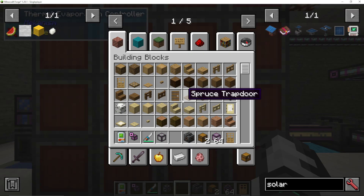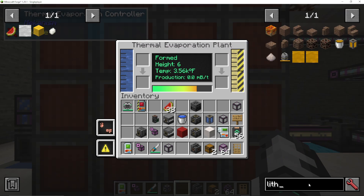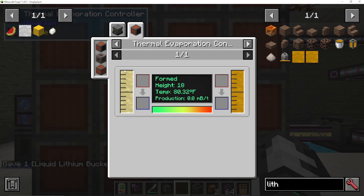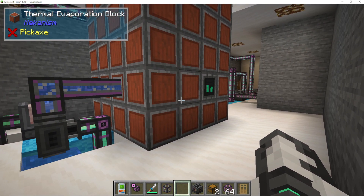If you want to make lithium, you do the exact same thing, apart from you're going to pump in brine rather than water, and that will make lithium for you. You can go into JEI and type in lithium, and you can see here in a thermal evaporation controller brine makes liquid lithium. And that is how you make brine and lithium using the thermal evaporation blocks.